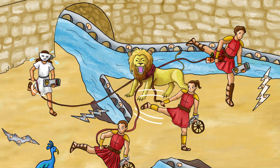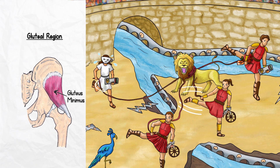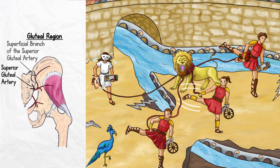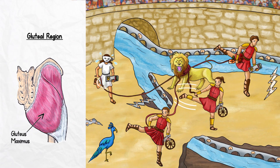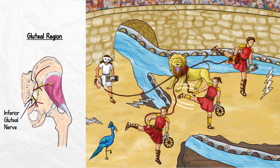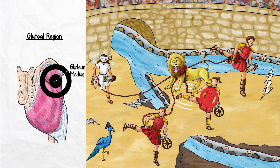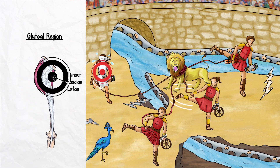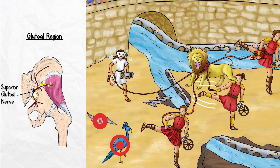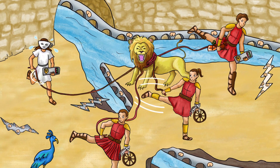That's it for the gluteal region superficial muscle grouping. There are four muscles, one artery, and two nerves. The muscles are the gluteus maximus, gluteus medius, gluteus minimus, and tensor fasciae latae. The superior gluteal artery has two branches: the superficial branch supplies the gluteus maximus muscle, while the deep branch supplies the other three. The inferior gluteal nerve innervates the gluteus maximus muscle, while the superior gluteal nerve innervates the gluteus medius, gluteus minimus, and tensor fasciae latae. For pathologies, an injury to the superior gluteal nerve results in a positive Trendelenburg test. Let's head underneath the arena to learn about the gluteal area's deep muscle grouping.